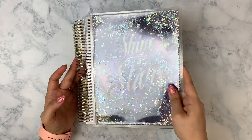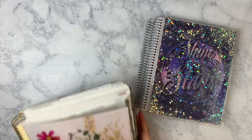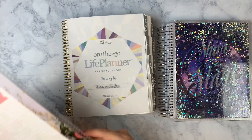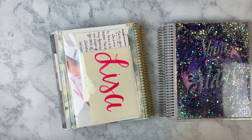It does have a shaker glitter pouch, so I don't know if you can see any of that. First things first, we do need to move out of my current planner. Currently as of filming this, this is my last week in this planner, and so we're just going to start taking everything out.